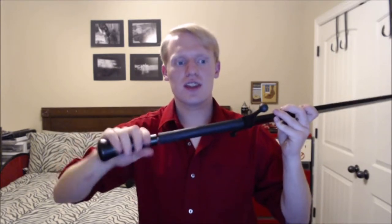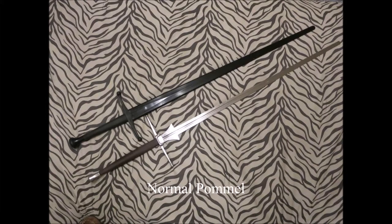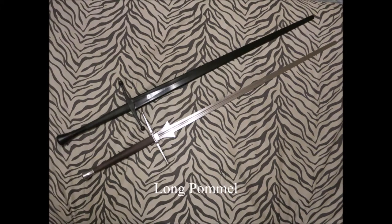You can also get an extended pommel for the sword, which lengthens the grip. This puts it more similar in length to many feders, though those are normally longer. This actually places it at the same length as my feder from Kingston Arms, which I'll make a video about later.